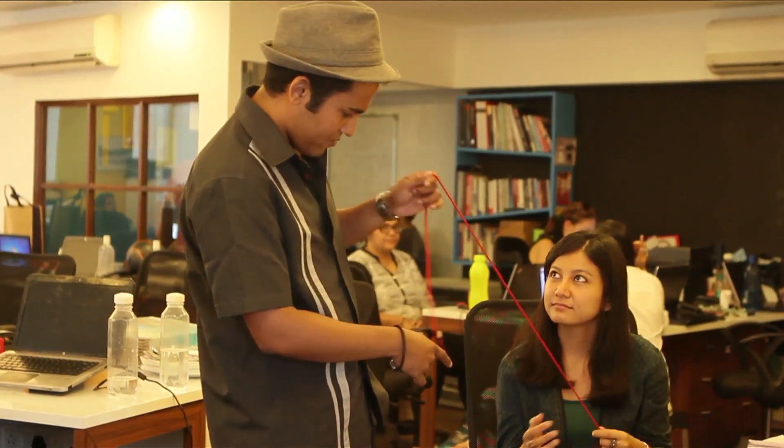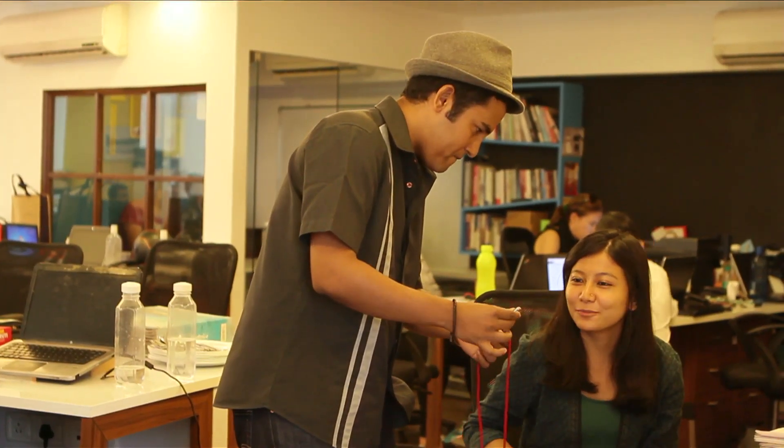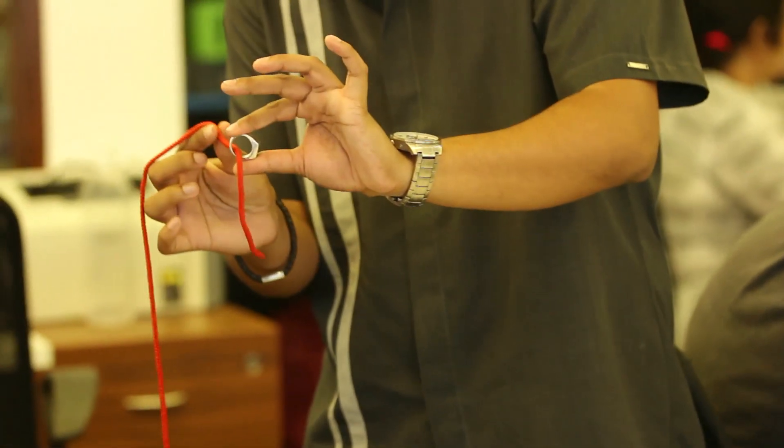I can see you're wearing some really nice rings. Do you mind if I borrow a ring? Now this ring doesn't open up in any way, does it? I'm just gonna thread the string all the way through the ring, so you can actually see it all the way through.